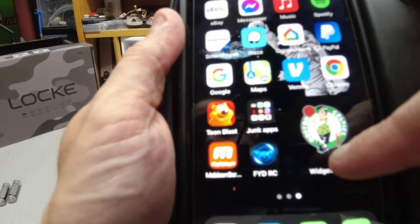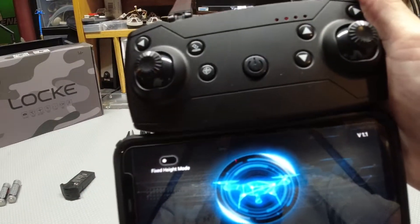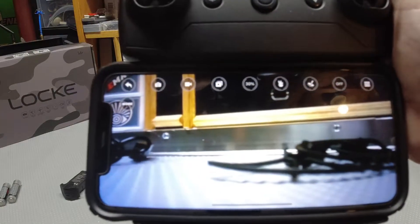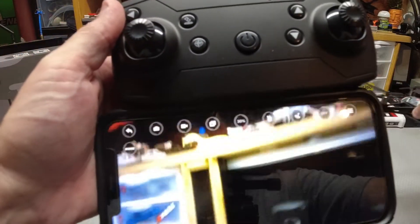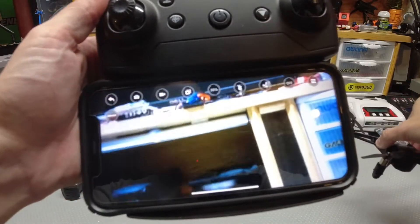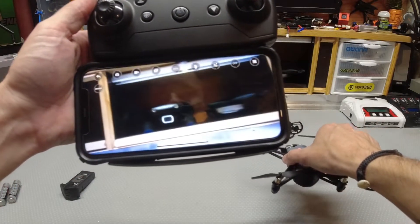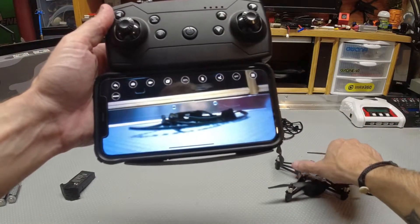The app is called FYDRC. Turn it on and it'll come to the main screen — just hit play. Now you have the app connected to your phone. It does have a lag on the camera, and it's very close up — there's like a zoom on it — so it's not going to be great for flying FPV.